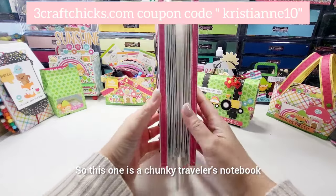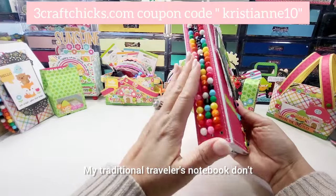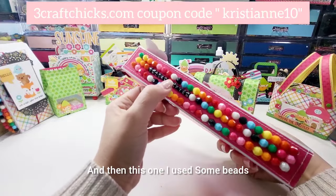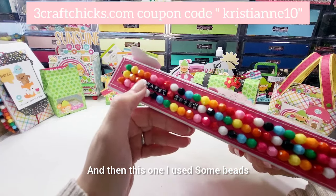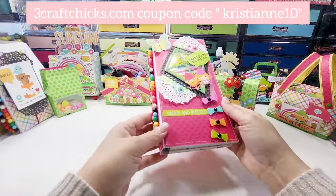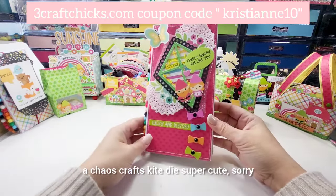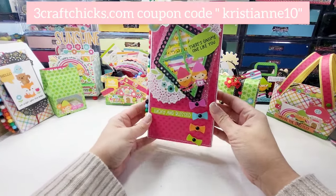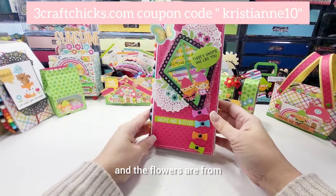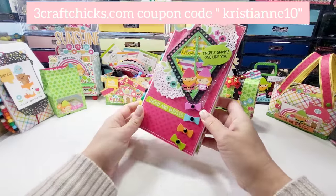This one is a chunky traveler's notebook — my traditional traveler's notebook doesn't have this specific part. I used some beads from my stash and this one says 'Travel Often.' This is what it looks like — it's using a Chaos Crafts kite dye, super cute. And then of course doilies from Doodlebug.